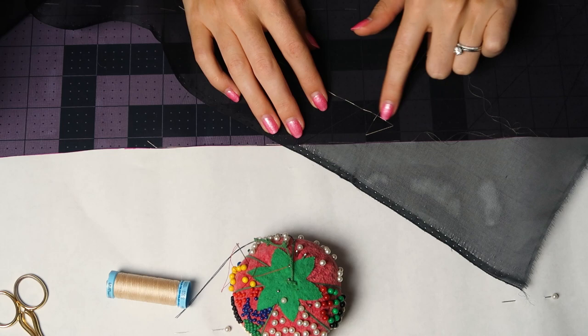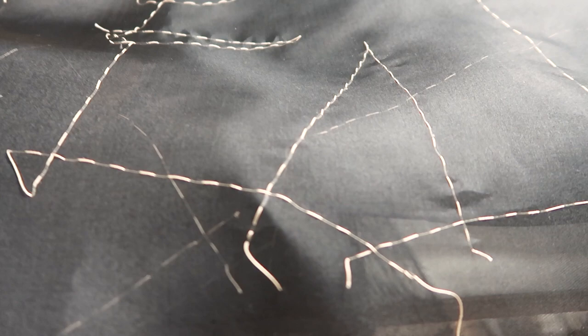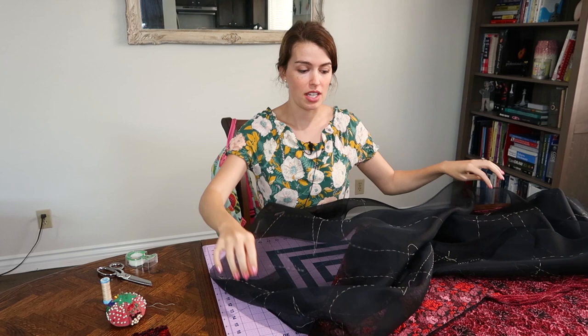I'm marking my seam lines by putting these thread tracings in. You can see I've done that on this piece already. I overlap on the corners for clearly distinct corners, and I'm even extending over the darts and marking the grain line.